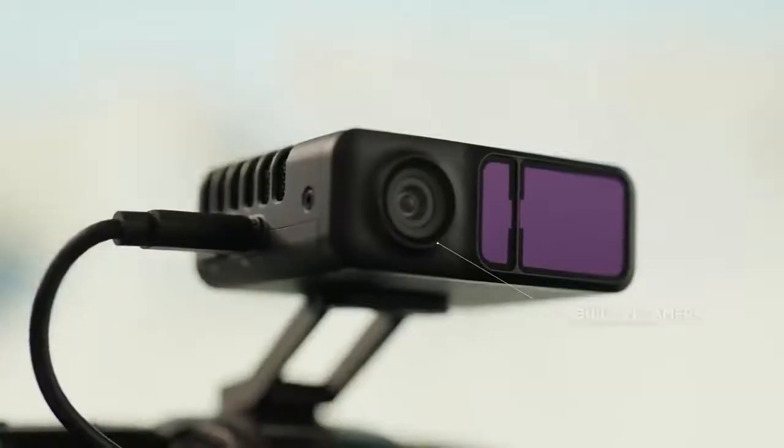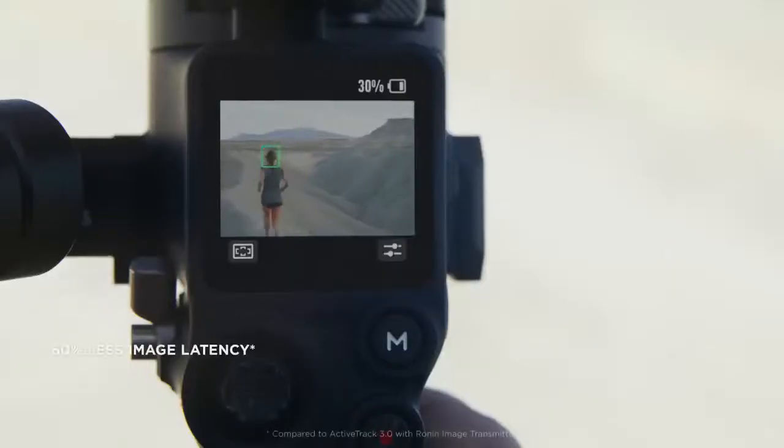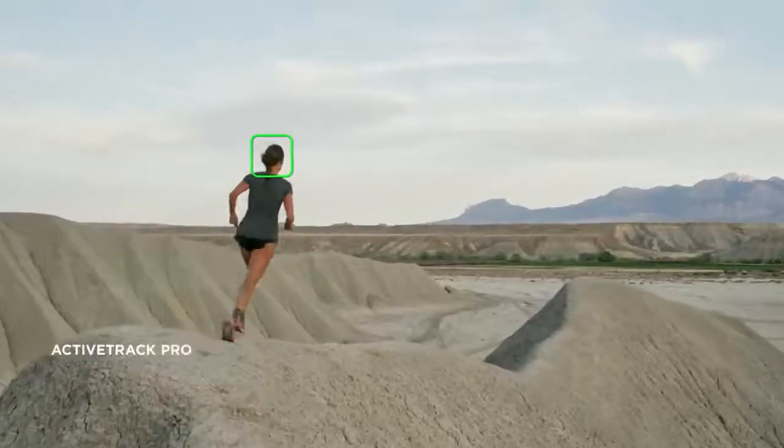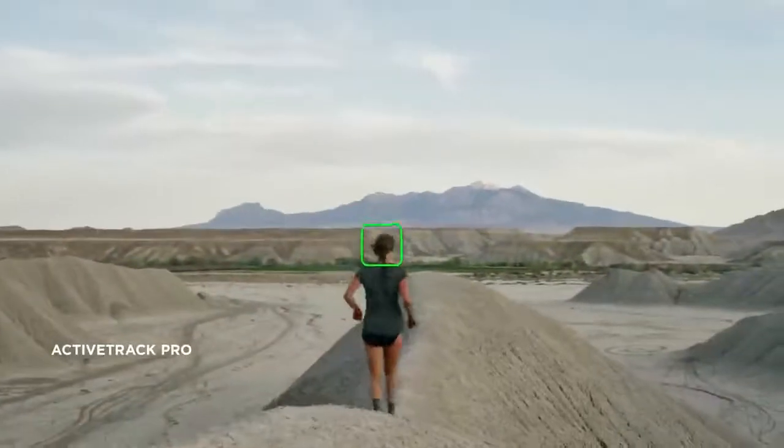A newly added camera provides a secondary live view on the touchscreen, improving object tracking responsiveness by minimizing image latency. ActiveTrack Pro is now 60 times more accurate thanks to the dedicated processor — the same one used by Ronin 4D.